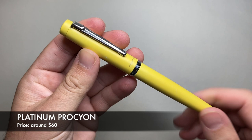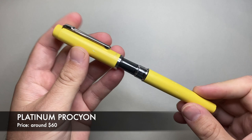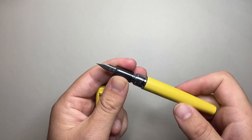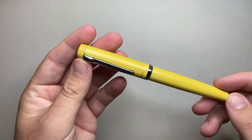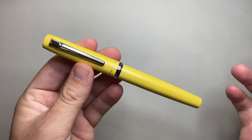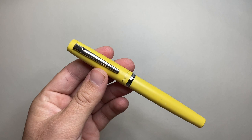The last Platinum pen is the Platinum Procyon — probably the most expensive pen on the list, retailing for around $60, though occasionally you can get it on special below that. It is a cartridge converter pen. Platinum uses proprietary cartridges and converters. It's a metal pen with a nice solid body, really reliable writer. It comes in a nice range of colours, though the colours can chip off the metal. Around the $60 mark — a really good reliable pen that writes beautifully. Platinum pens generally write really, really beautifully.